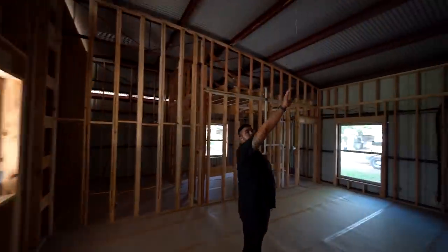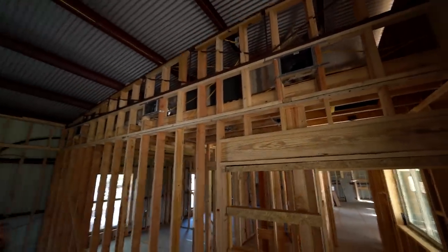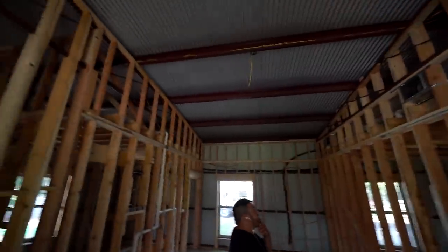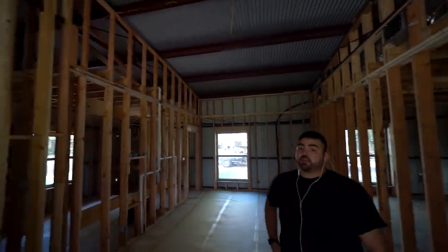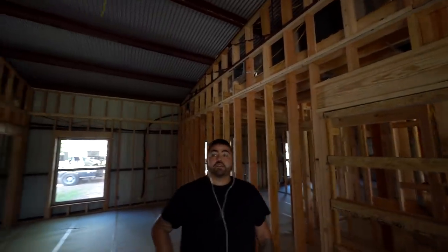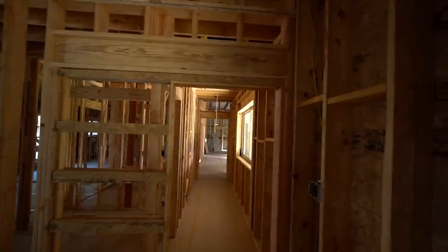This one over here — that one is going to be covered up with sheetrock. Yeah, that one we're going to sheetrock. Oh, that one's going to get sheetrocked too, and so is this one over here. The only thing you don't have to cover here is everything except for that electrical box. Other than that, all is exposed.